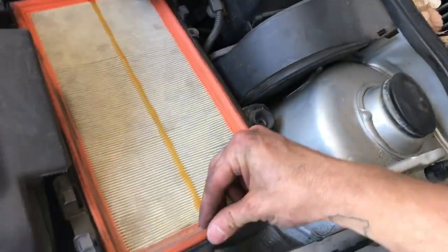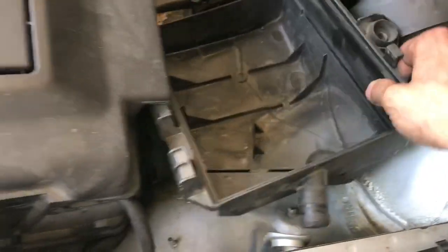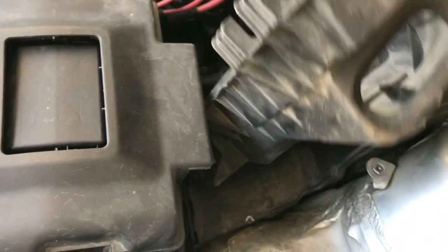So once you get those done, go ahead and pull the top of the airbox off and pull the filter out. That's what it looks like with the filter out. Since all the bolts are removed, we'll be able to pull those out gently and the airbox is out.